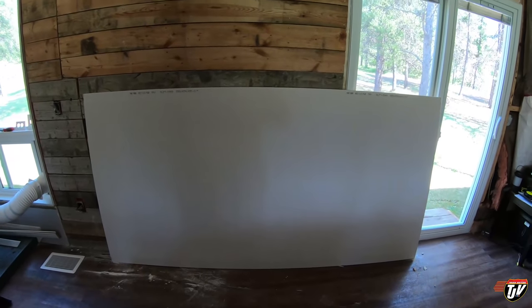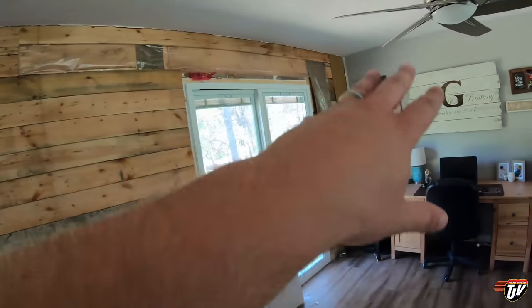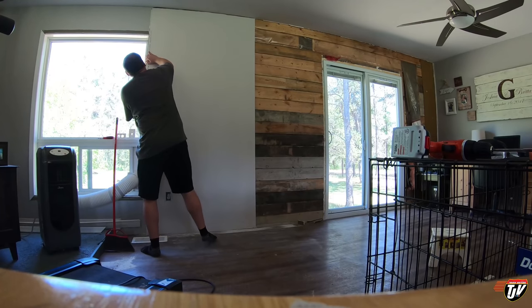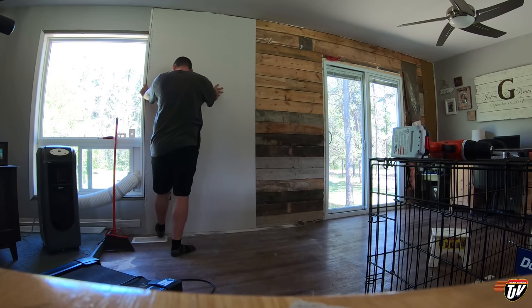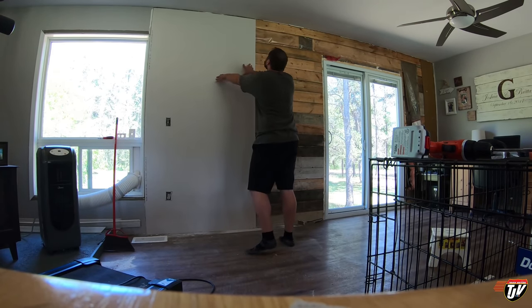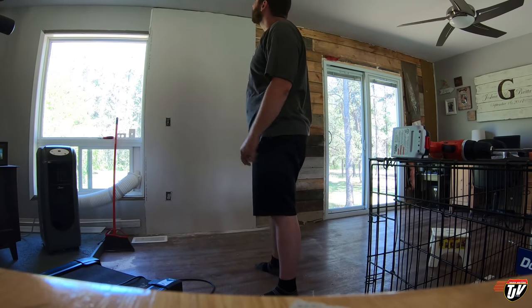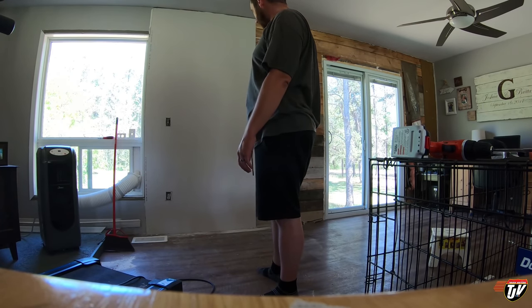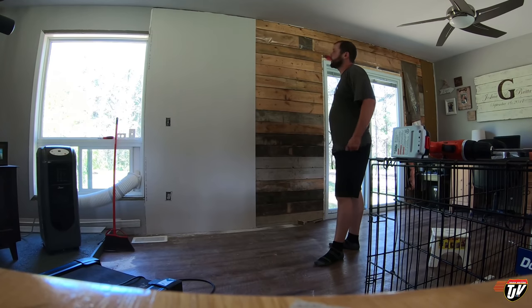I totally messed up the first piece — made those holes too big. That's why I bought extras, knowing me. Here we go, round two. This is the most difficult one because it's got the outlets; the rest won't be as difficult. Second attempt: much better! It fits. There's a little more of a gap at the top than I wanted, but I can fix that with tape and putty. I only took off an extra quarter inch and it looks like I took off another inch — frustrating. Glad I don't do this for a living.